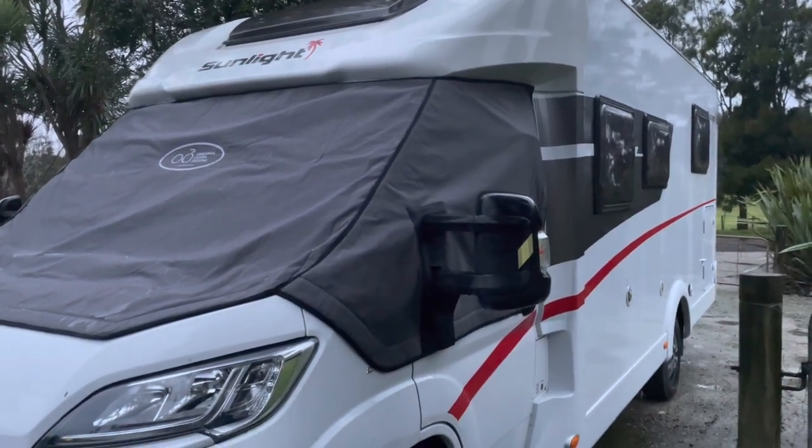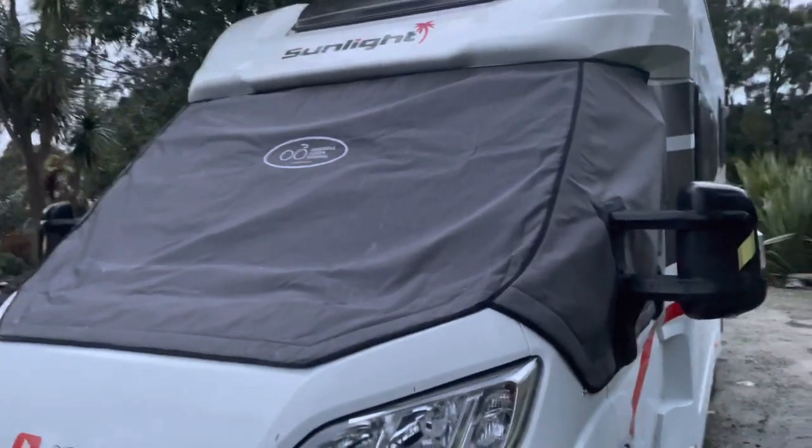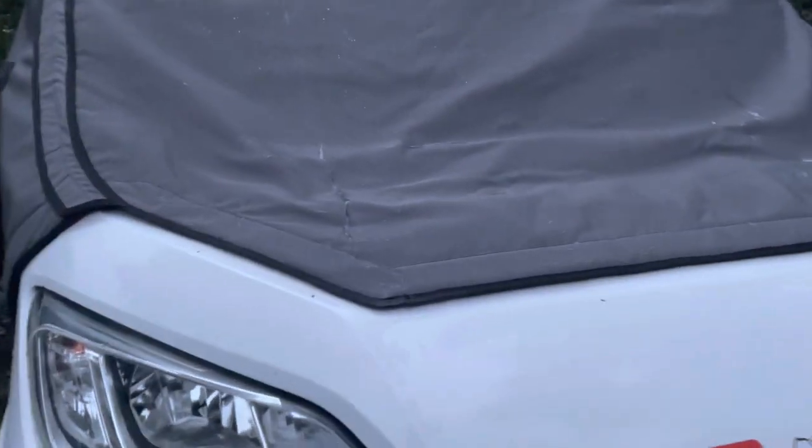Have to say, pretty damn impressed. New cover from Matamata Sadlery. Straight out of the box and on the wagon. Really really well done actually.